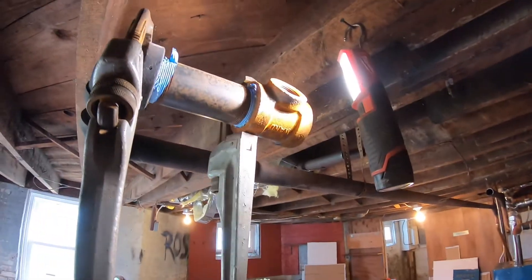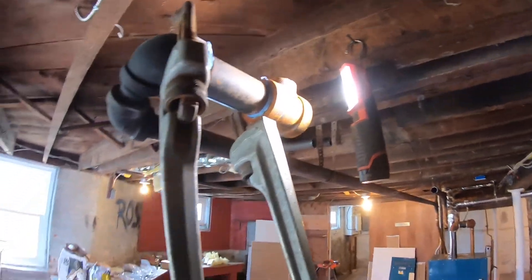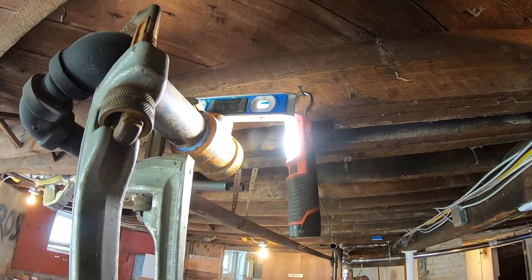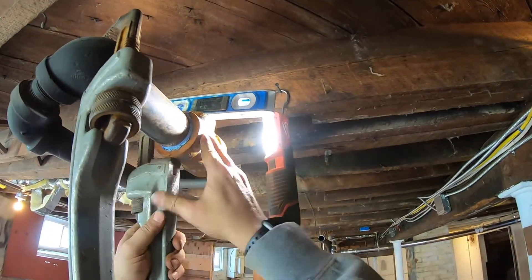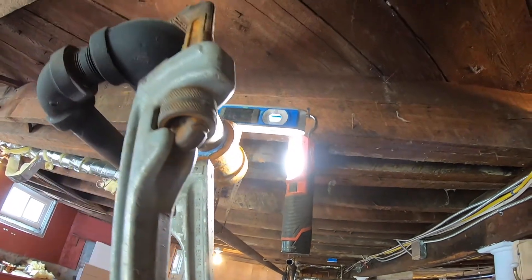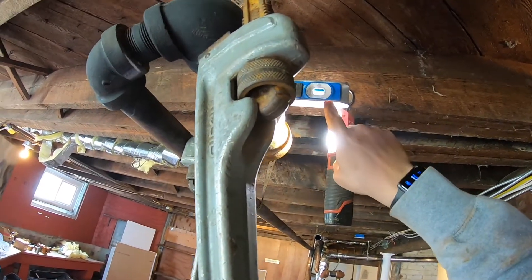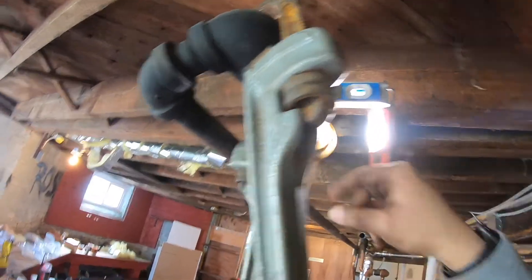You want to keep spinning until it starts to get tight. As soon as you start to feel the tension, you want to stop and put a level on. I went just a little past where I wanted to be, so I'm going to continue around for another turn. This is low pressure steam, similar to gas piping, so you always want to be sure to tighten the pipe properly. Had this been a problem, I would have taken this fitting completely back off, re-teflon, re-doped, and reinstalled.